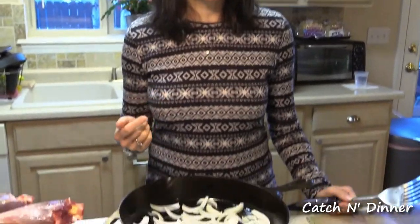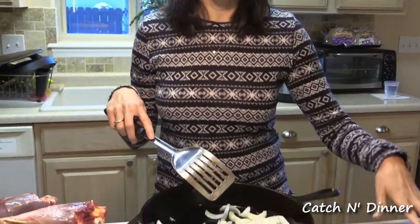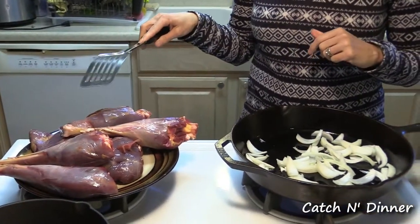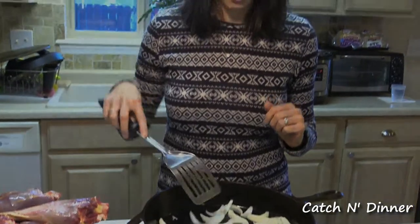Step number one is to brown your onion and your garlic. Typically I use fresh garlic and I would have it in there right now with the onion, but I didn't have any fresh garlic today so I'm using minced garlic from a jar. I'm not going to put it in right away or it would burn before the onion browned nicely. So I'm just starting by browning the onion, then I'm going to add the garlic, brown it just a little bit, and then add the turkey.